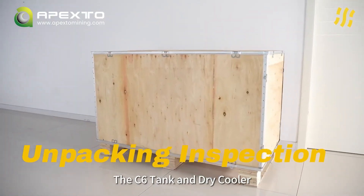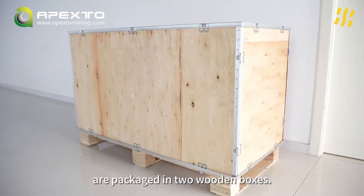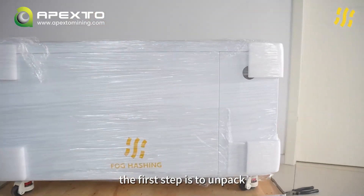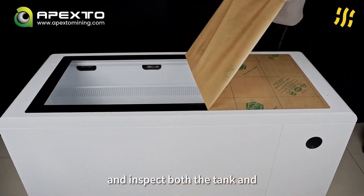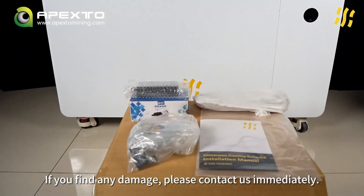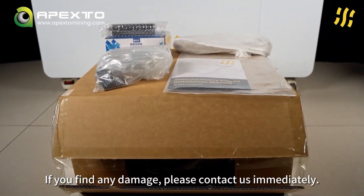The C6 tank and dry cooler are packaged into wooden boxes. Upon receiving the shipment, the first step is to unpack and inspect both the tank and dry cooler for any damage. If you find any damage, please contact us immediately.